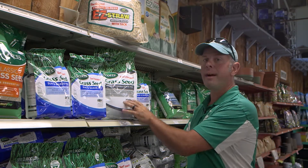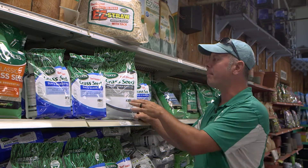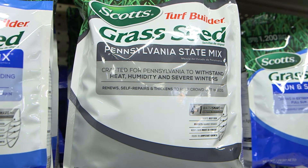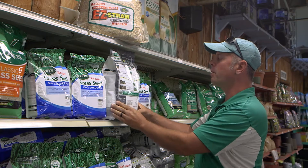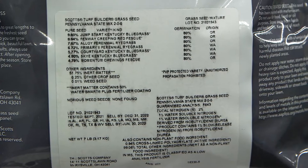What grasses do we have to choose from here? One of the standbys that's been around since I was a kid is a Pennsylvania State mix. This mix has a host of different types of seed, and you'll find all the different ingredients listed on the back. The first two here are Kentucky bluegrass and red fescue.